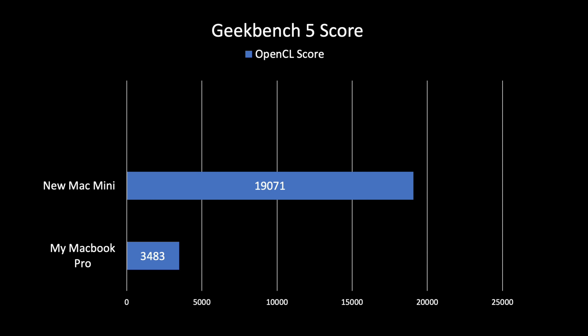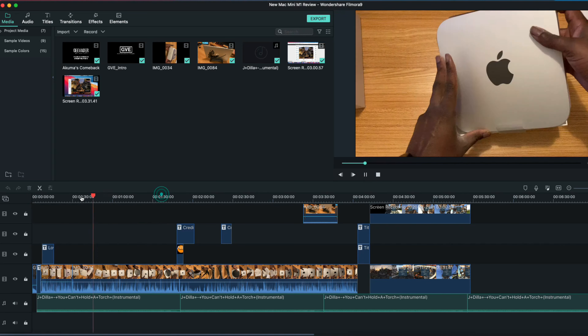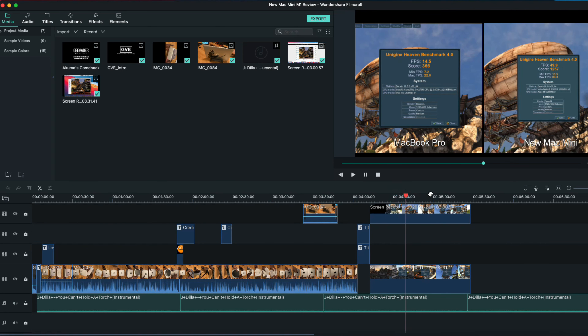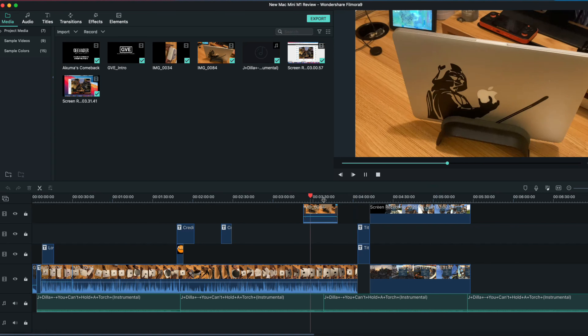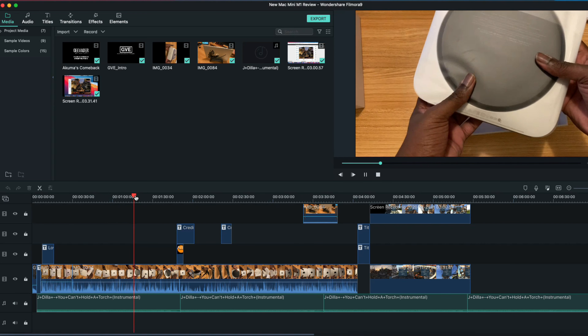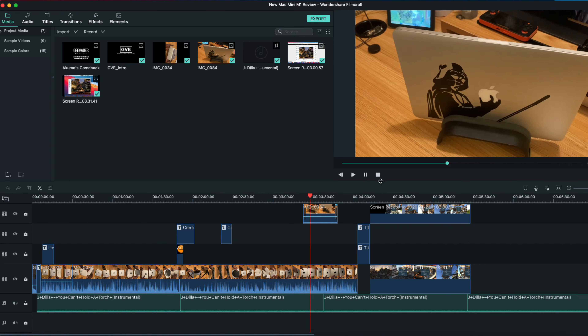The other Geekbench 5 score is the OpenCL score — it's just wow. A 500% increase in performance on the new Mac Mini. All those scores prove why it's so smooth. I edited this very video on the Mac Mini. I can brush the playhead anywhere and it just plays with little to no lag. All the video files are 4K — let's get that straight — and everything runs smoothly.